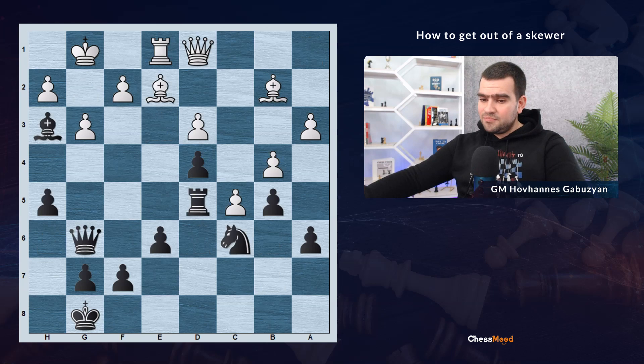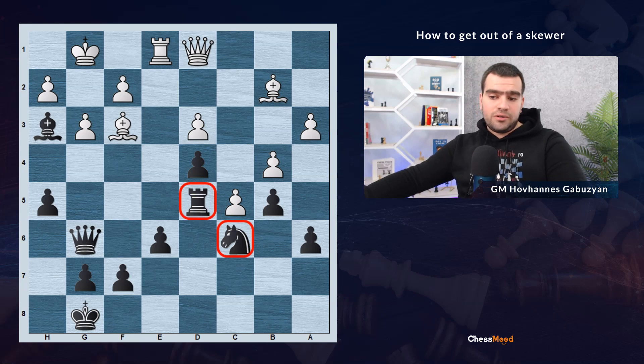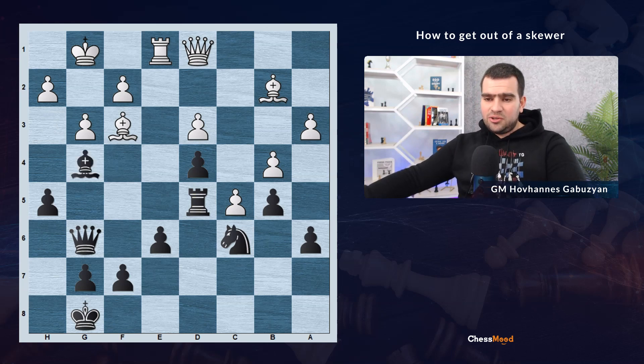Next example: white plays bishop to f3, attacking our rook and knight on c6. So if the rook moves anywhere, we will lose the knight. If we leave the rook under attack, we might lose the exchange. How would you save your rook? Pause the video and think about it. This is a little more complex example. The idea is that we are going to pin the opponent's bishop with bishop g4. Now they cannot take because the queen on d1 is under attack — in other words, we are pinning the opponent's attacking piece.